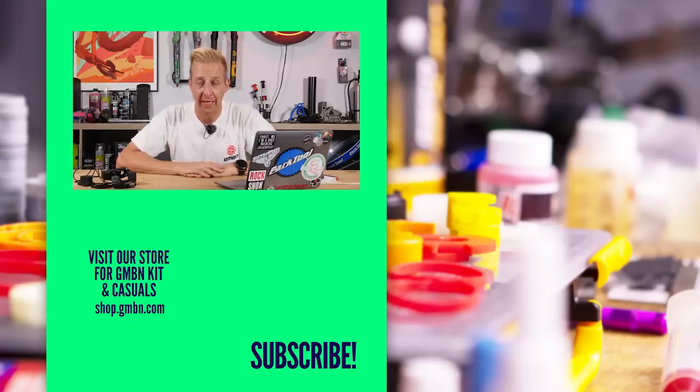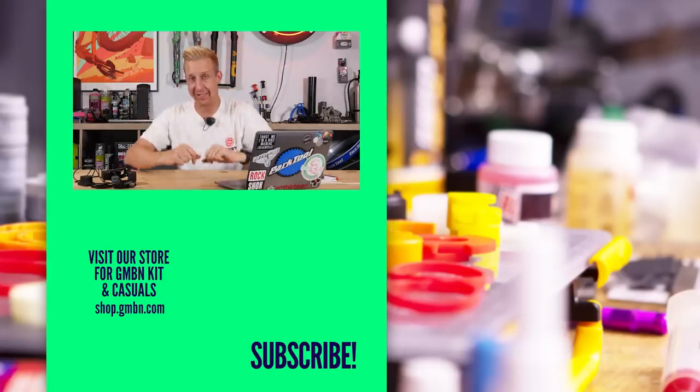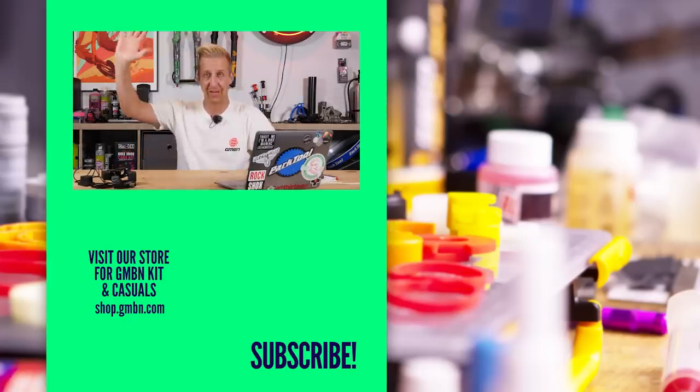That's another Ask GMBN Tech in the bag. Please do get involved in the comments down there and we'll come back to you for next week's show. Take care, bye-bye.